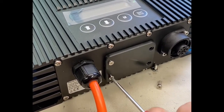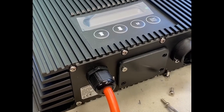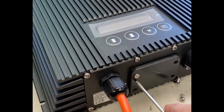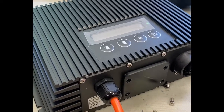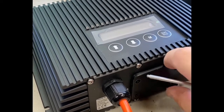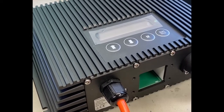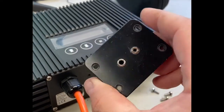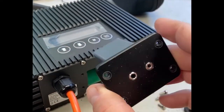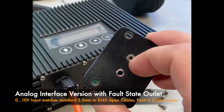This is how you open the new interface slot on the IPU drivers — we're just about to start shipping our new interfaces. This is the interface bay, and this is what the new interfaces look like. This is an analog interface, so it features a 0 to 10 volt input and a fault output with a smaller jack.